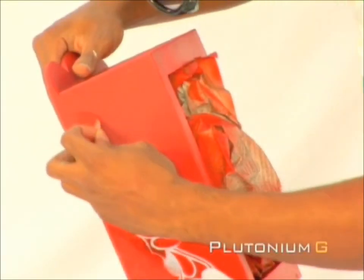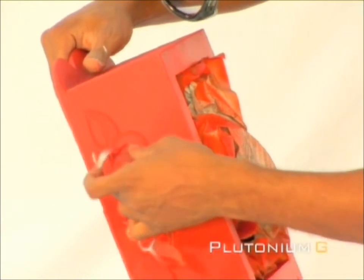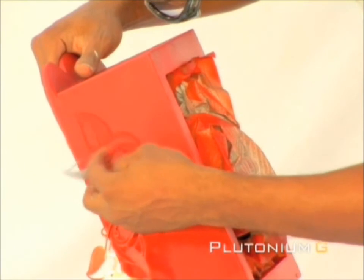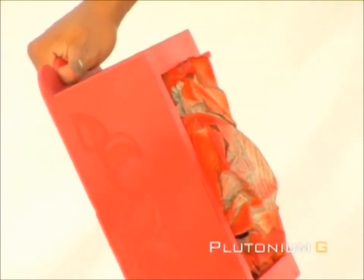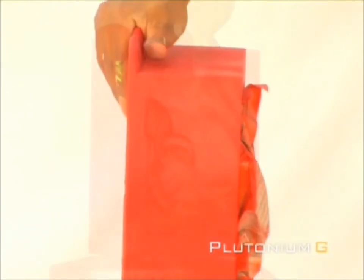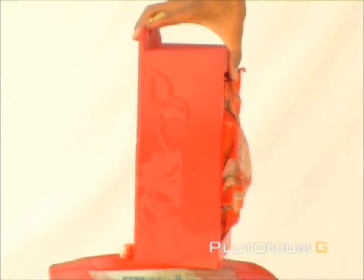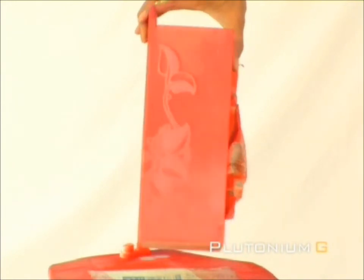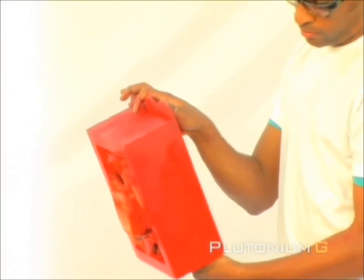Now we are ready to remove the stencil. As we remove it, you can see the subtle fade effect. Repeat the same process on the other side to create a symmetrical design.